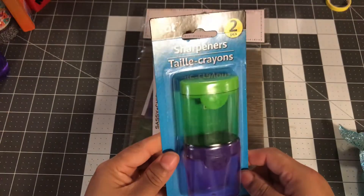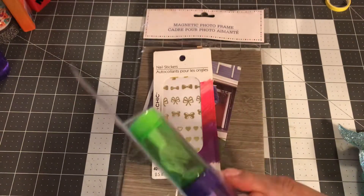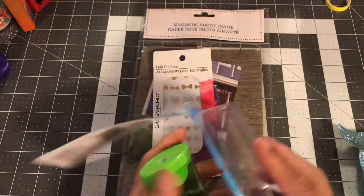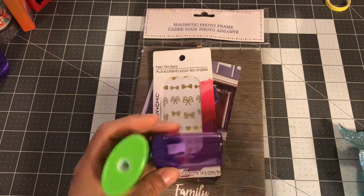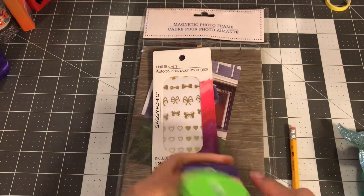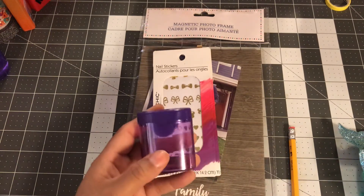I picked up this pencil sharpener because I always need one — I need it right now to be honest. My pencil is just dead and I have another sharpener but I hate to pull it out. This one comes with two, so I can put one away and keep one close by.